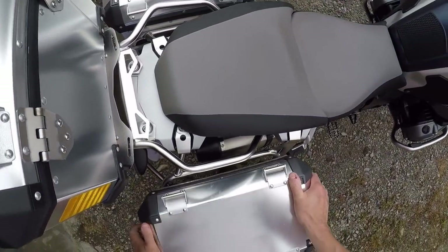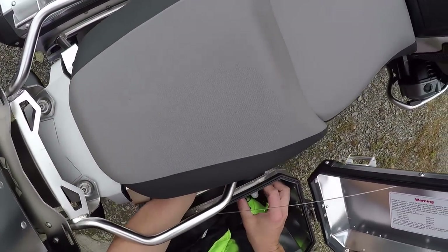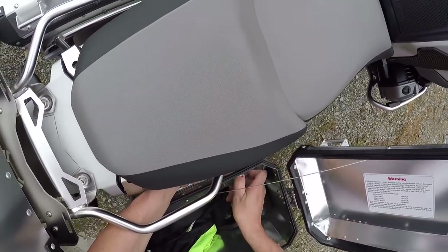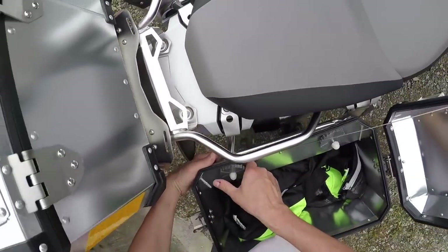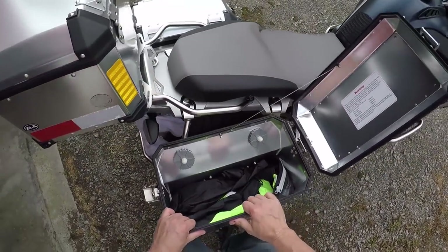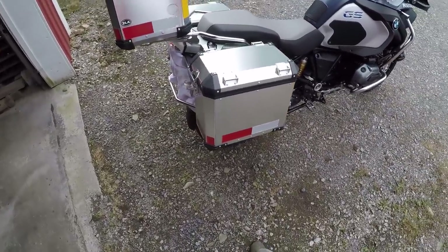To reinstall, just sit it on here and push down — push the brackets in and tighten that down. You've got your little lock nut there and it's not going anywhere.